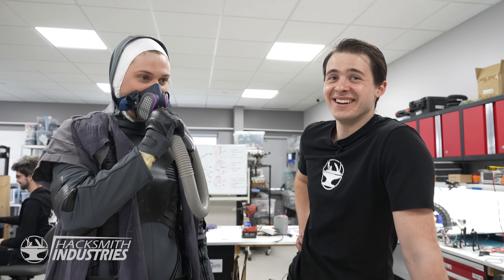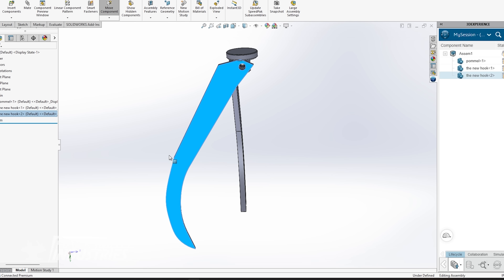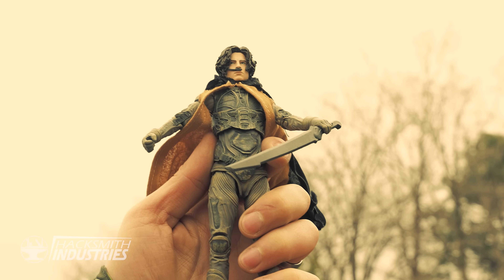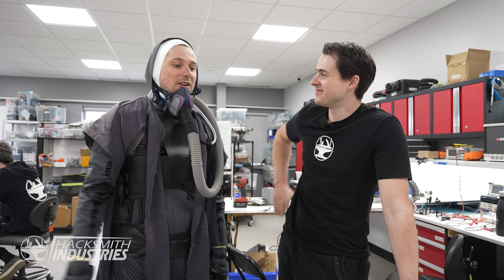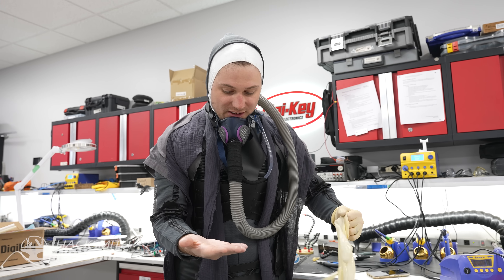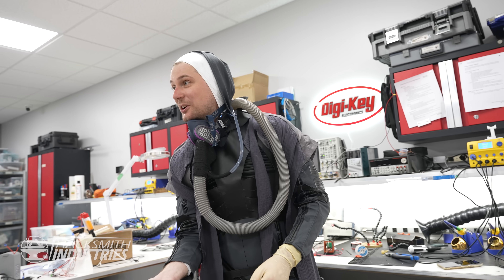It's real moist in this mask. Leave a comment, a like, subscribe. And if you want to see more Dune projects, James popped in and out of this video because he's working on his own Dune gadgets, so keep an eye out for that video coming soon. It was a pleasure. I'm going to get out of this — I'm real hot. Look at my hands, they're all wrinkly.